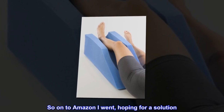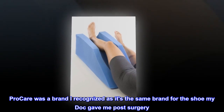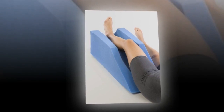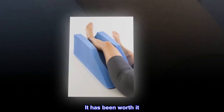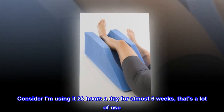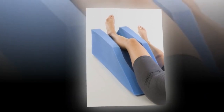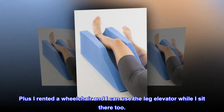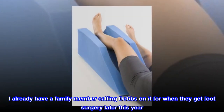So on to Amazon I went, hoping for a solution. ProCare was a brand I recognized as it's the same brand for the shoe my doctor gave me post-surgery. $50 was much more than I wanted to spend, but I did it anyway. It has been worth it. Consider I am using it 23 hours a day for almost six weeks — that's a lot of use. Plus I rented a wheelchair and I can use the leg elevator while I sit there too. I already have a family member calling dibs on it for when they get foot surgery later this year.